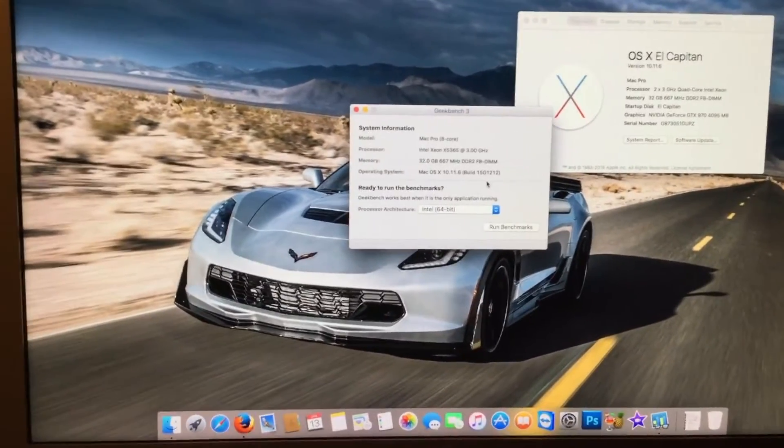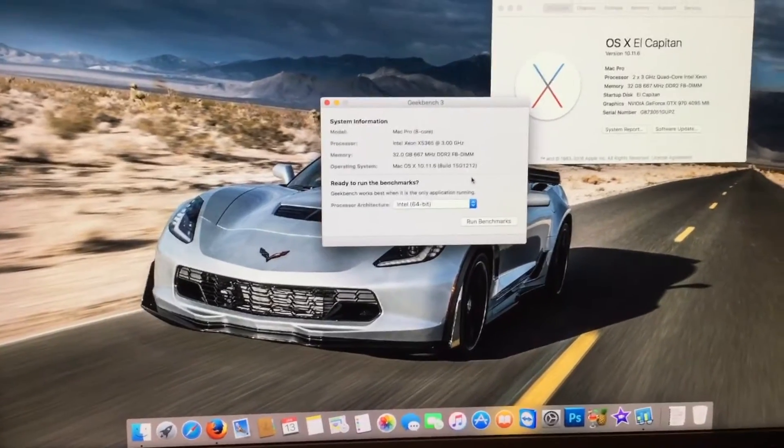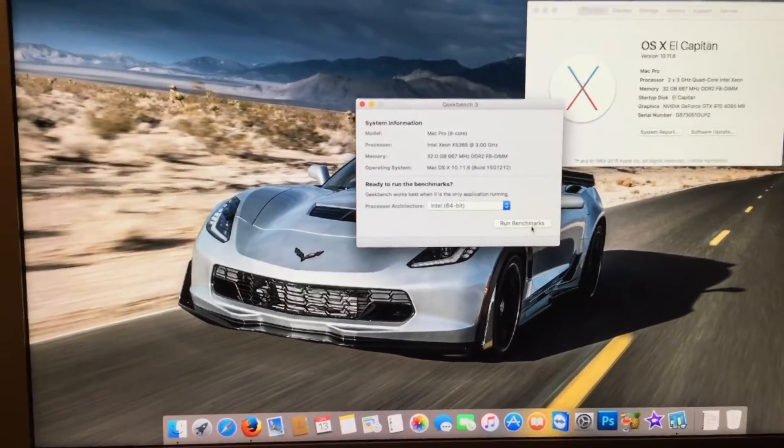Alright, so right now the Mac Pro is idling. We're going to start the 32GB benchmark right now.